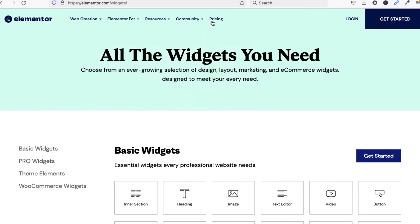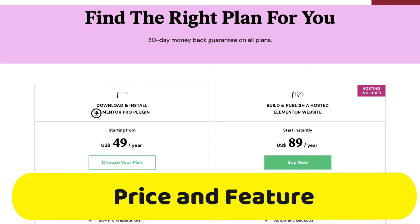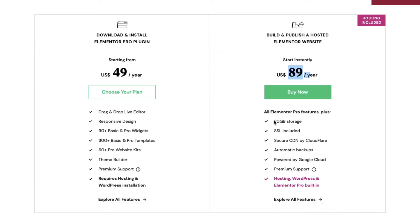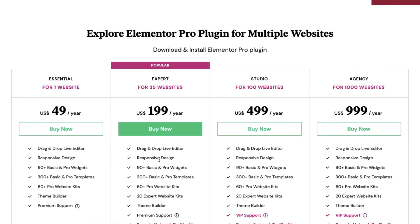Let me show you the features and pricing. Go to the pricing page. The Elementor Pro plugin for one website — and Elementor also provides a hosting plan at $89 which includes 20 GB storage, SSL, secure CDN by Cloudflare, automatic backup, premium hosting, WordPress, and Elementor Pro plugin.